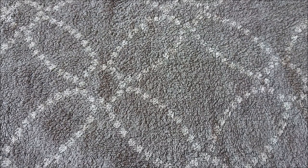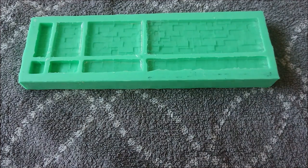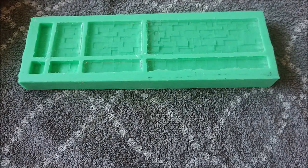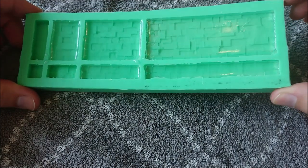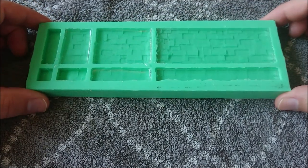So yeah, I promise you this mold — I didn't take out the resin just yet, so there is something in here. See, there is something in here.